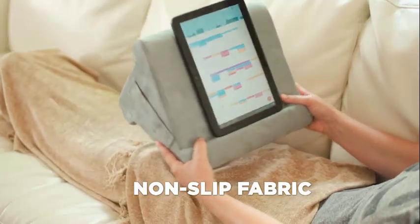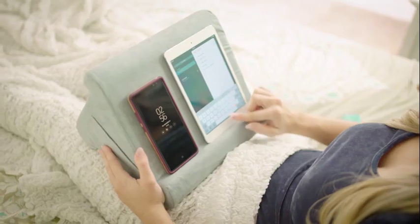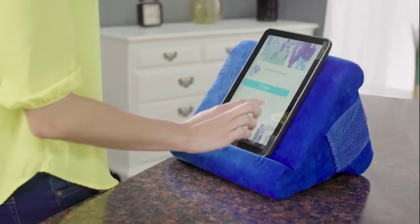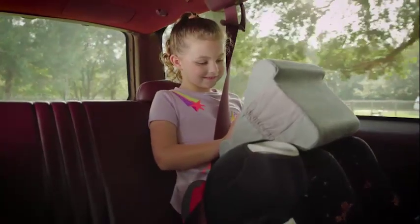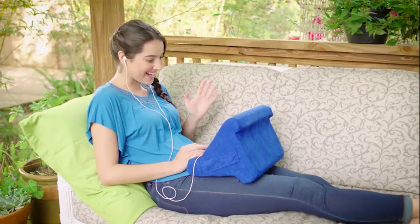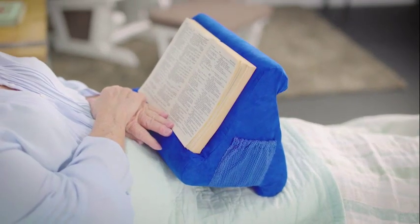Because of PillowPad's non-slip fabric and innovative ledge design, it securely holds all your devices large or small. It's the most comfortable way to binge watch, stay connected on social media, video chat with friends or family. It's great for keeping the kids entertained in the car or to play games without the pain. And it's not just for devices — use PillowPad to display recipes, and there's no better way to read your favourite book than with PillowPad.